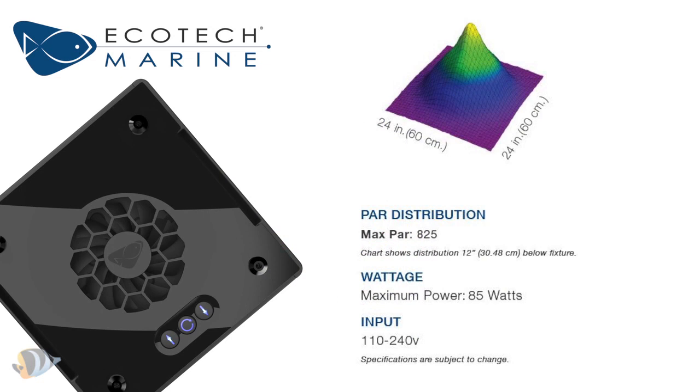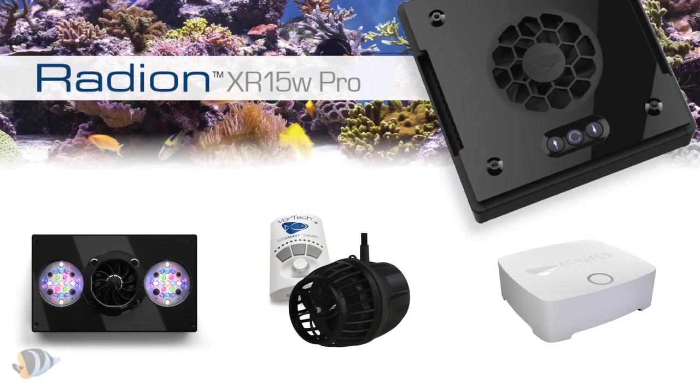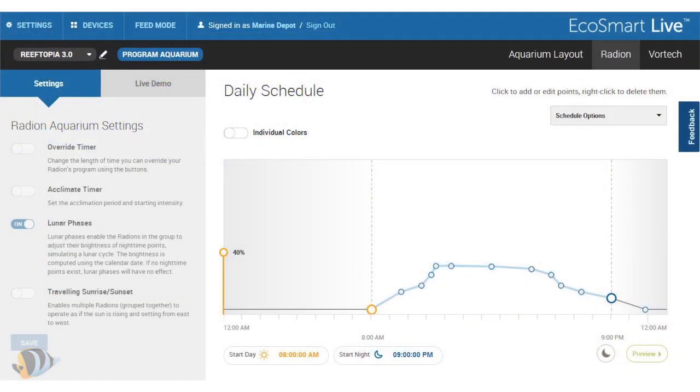The 120 degree wide-angle TIR lens comes pre-installed on the fixture allowing for light spread up to 24 inches. The new XR15W Pro is wireless enabled and compatible with the entire line of wireless enabled Ecotech Marine products. This fixture can also be controlled and programmed using the amazingly robust EcoSmart Live web app.